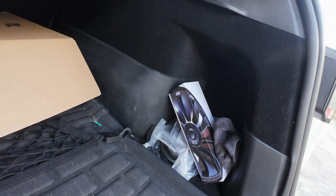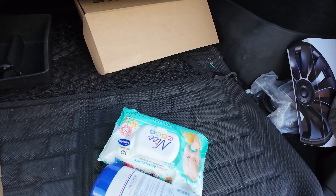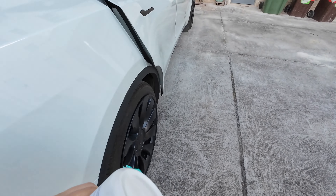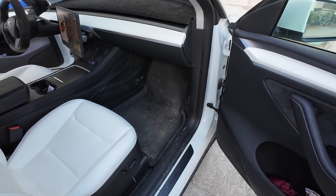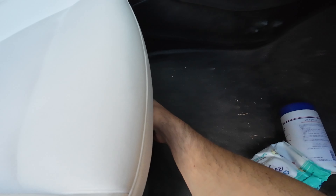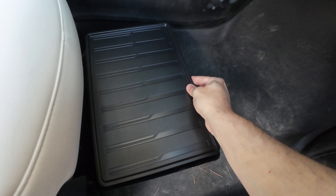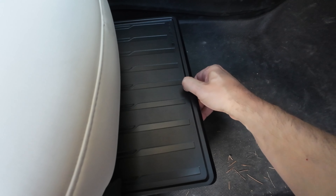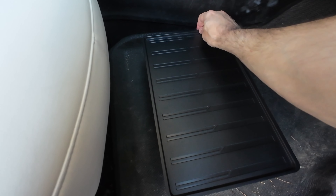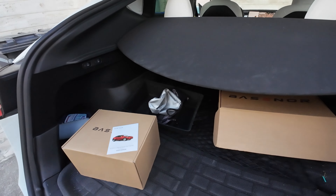Let me get some of the stuff I usually put under there — I have some things to clean the white seats. Let's see if they fit; there shouldn't be a problem. Nice — baby wipes and stuff fit very nicely. What I like is that they have a cover so it doesn't get dirty inside if you put other stuff in there. Very cool.